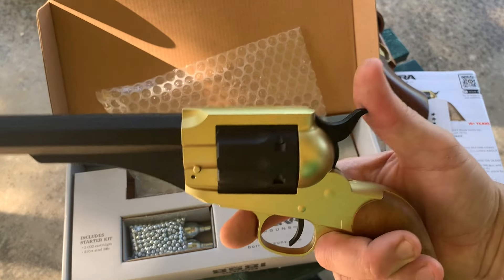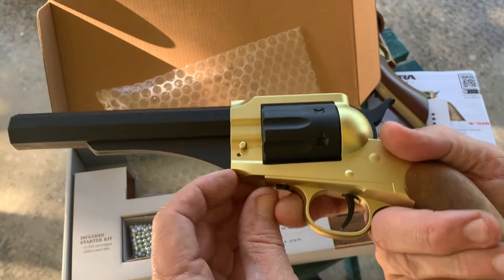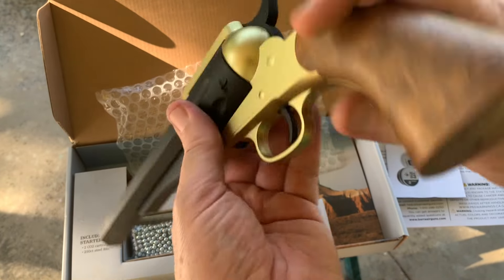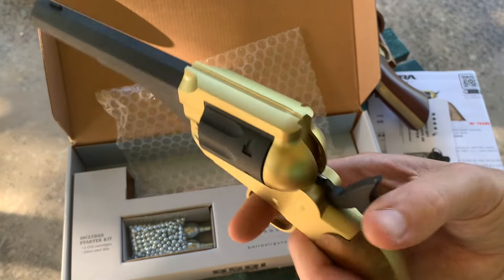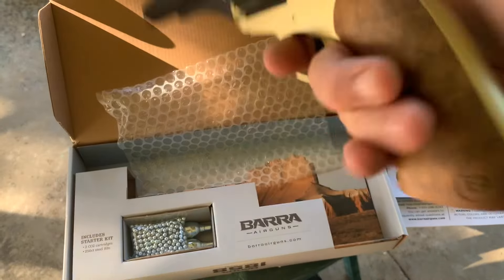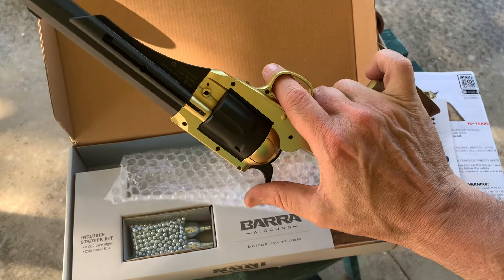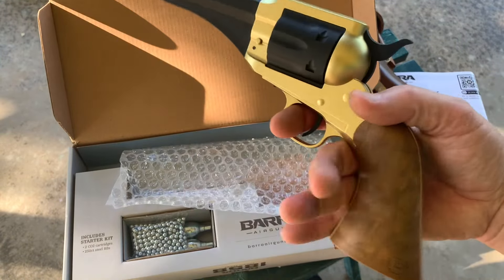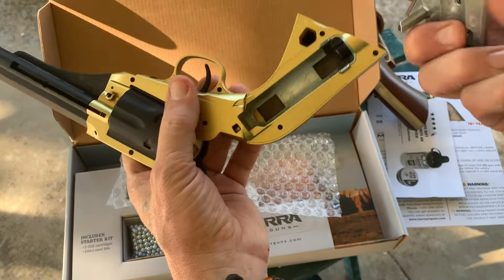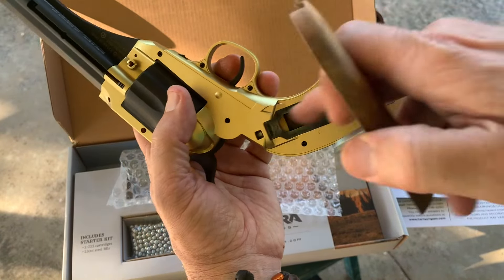I don't think this one does that, but dang, look at that — it feels like a toy. It's still cool though. Single action. So it's totally plasticky feeling. This part pops off, you screw your CO2 in there.